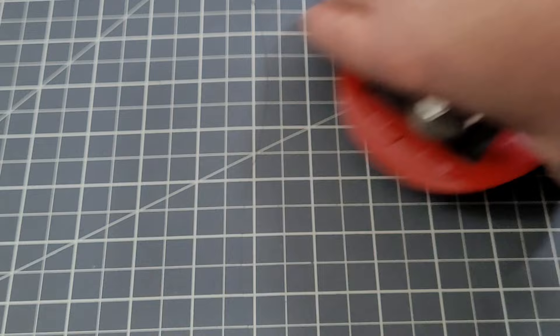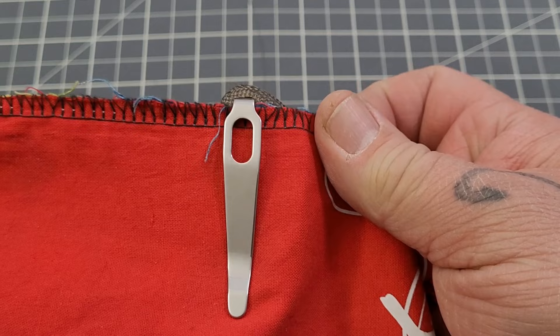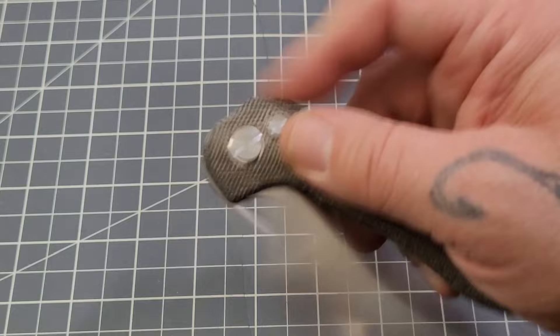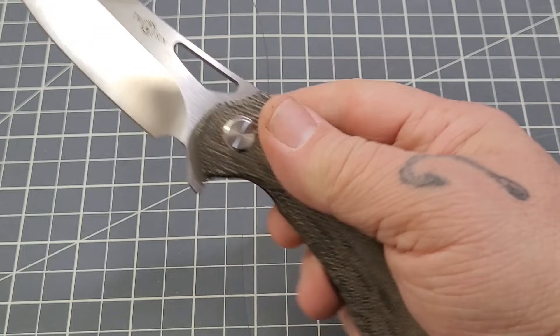It's got a little bit of weight to it — 4.3 ounces, and 122 grams for our friends across the pond. Carry is not bad at all — just a little bit sticking out, nothing major. The clip has pretty darn good retention, though it is a little light. The ramp is pretty decent as well, but the clip could maybe be a little bit stiffer — nothing major.